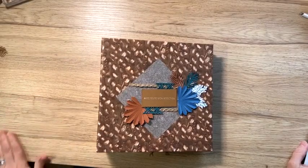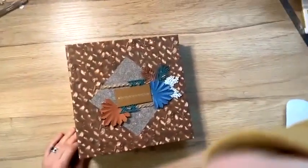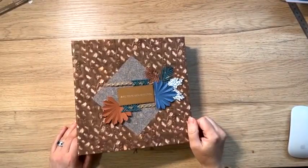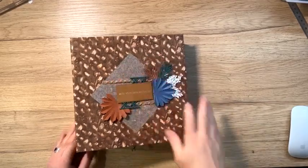Pour celles qui arrivent en replay, eh bien il n'y a aucun souci. Vous pourrez revoir en replay, l'étudier. Et vous pouvez, d'ores et déjà, aller sur mon site internet. Il est à la réservation.